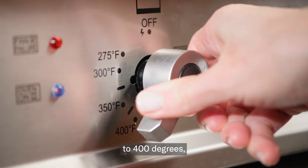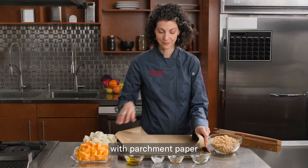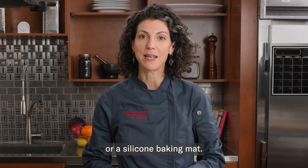Preheat your oven to 400 degrees. Then line a sheet pan with parchment paper or a silicone baking mat.